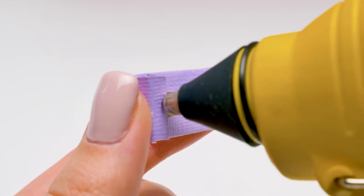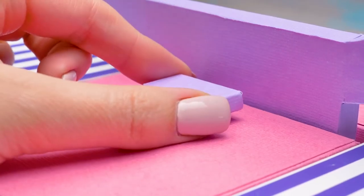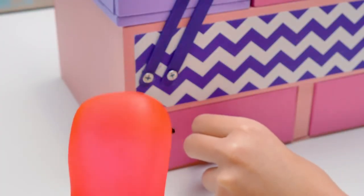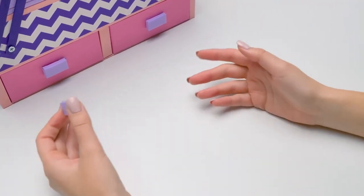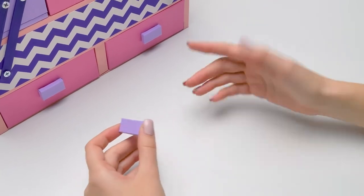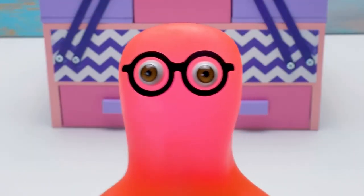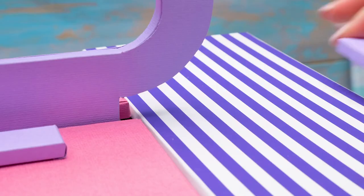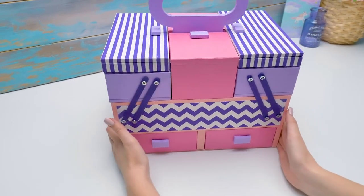Don't forget to be careful working with hot glue, guys. Glue one piece like this to each drawer — they look like soft handles for drawers. Well, you can call them that. By the way, we can glue everything twice as fast if you join me, Sammy. Look at your makeup box. Now look at ours. Sammy, wait, it's not finished. Okay, now you can take a look.